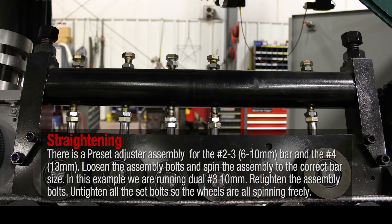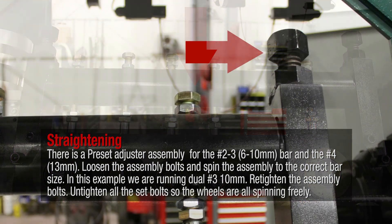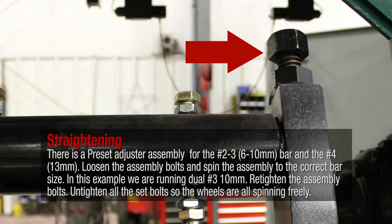There is a pre-set adjuster assembly for the number 2 to 3, 6 to 10 millimeter bar, and the number 4, 13 millimeter bar. Loosen the assembly bolts and spin the assembly to the correct bar size. In this example, we are running dual number 3, 10 millimeter. Retighten the assembly bolts.